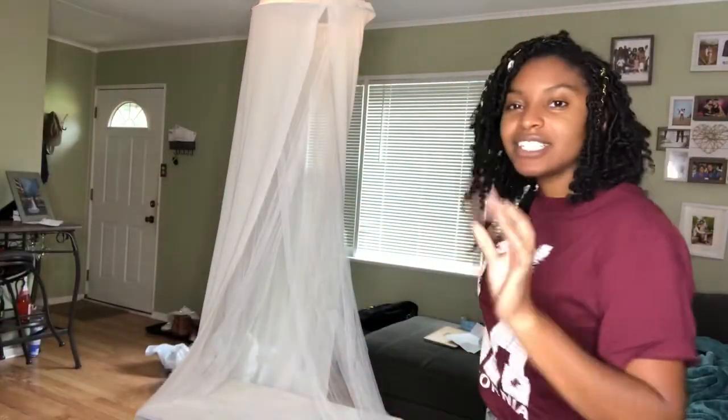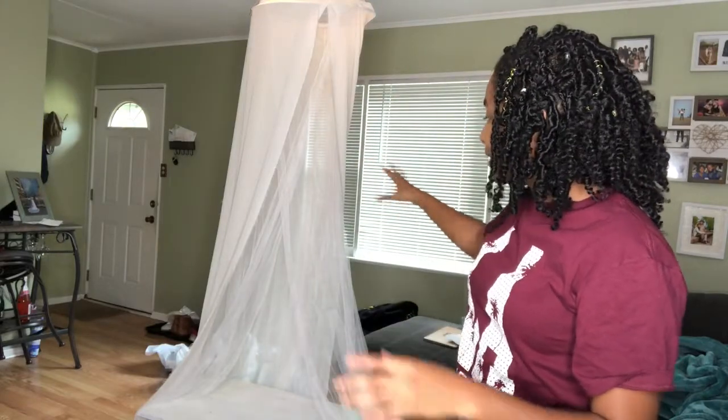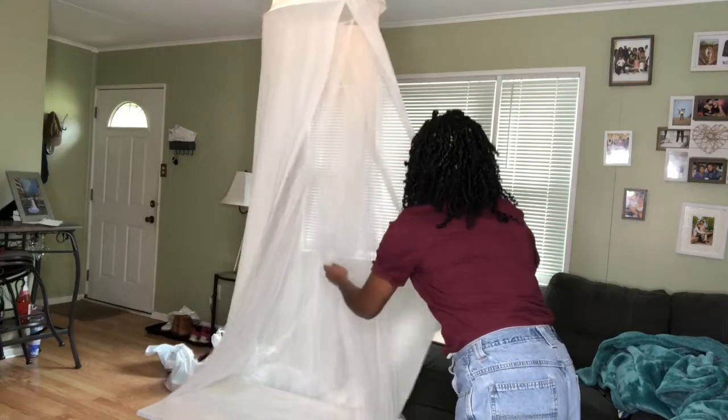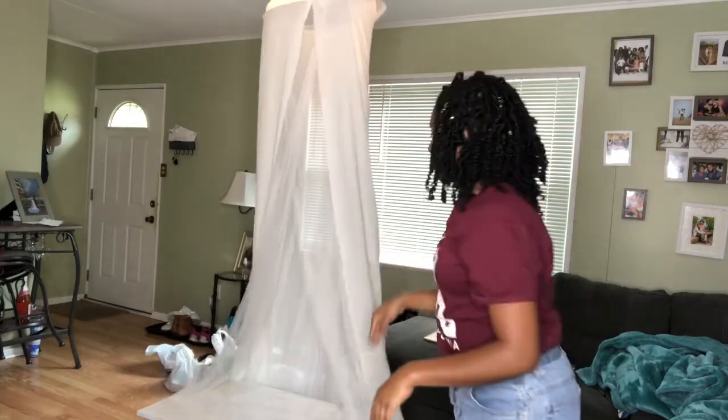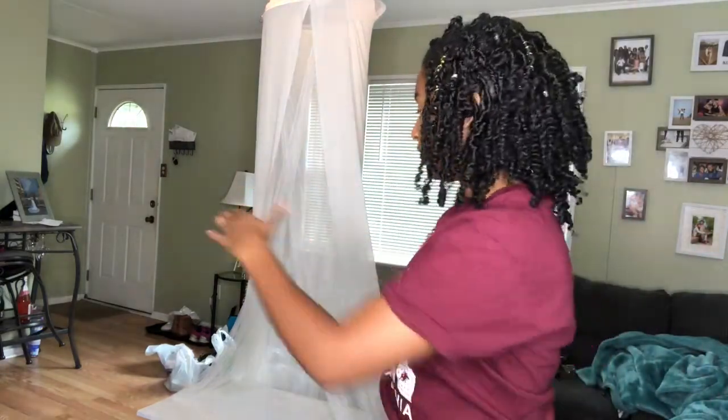Ta-da! So this is not the fort yet, this is just the foundation. I wanted to get something hanging as the foundation, so I have the chiffon over this fabric. I have a lot of chiffon, so I'm trying to think if I'm gonna layer it. I'm going to get some chairs in here so we can actually get a form going, and then we'll see where my creativity takes me. Here we go!